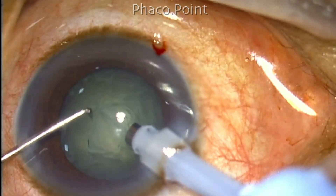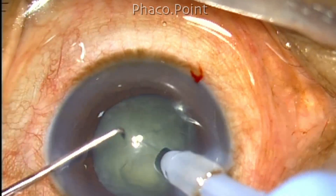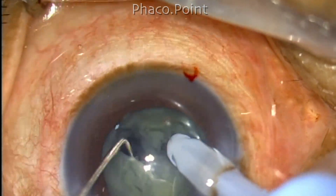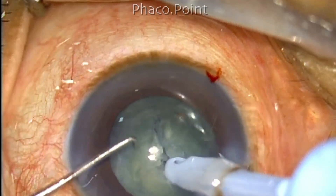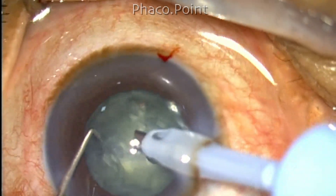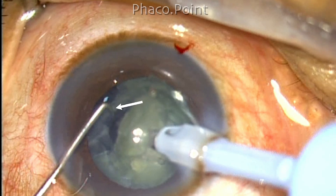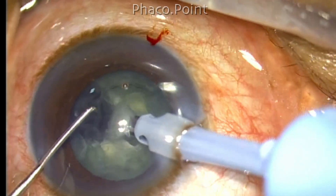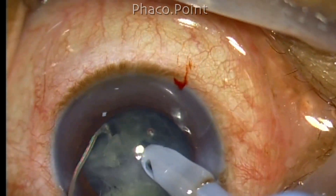Let us come back to the original case. The procedure I am following is a direct chop, which is my technique of choice for almost all grades of cataract. I impale the phaco tip into the nucleus core and create the chop, but I find the nucleus is not rotating. We have two options: either repeat the hydrodissection, which will be difficult due to ruffling of cortex. So I try to do an in-situ chop, and at this point I see that the hydrodissection wave has actually passed between the epinucleus and endonucleus junction — the epinucleus shell is still left behind. This clearly shows the plane of hydrodissection was not in the cortical cleavage plane at all.